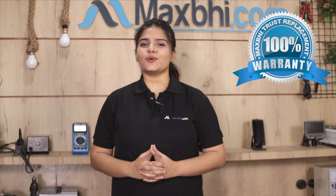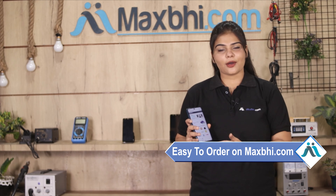Also, the Vivo Y30 camera lens from MaxP comes with a trust replacement warranty, so you can buy the product with confidence. MaxP.com is very easy and simple to use. Our website is MaxP.com.